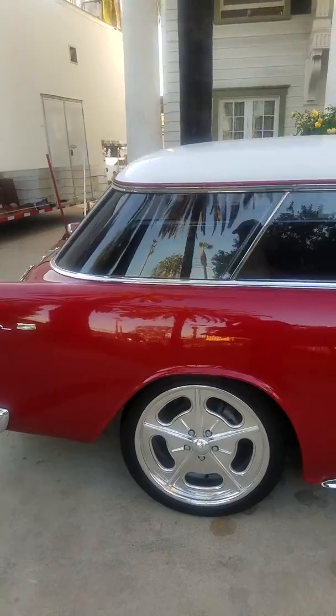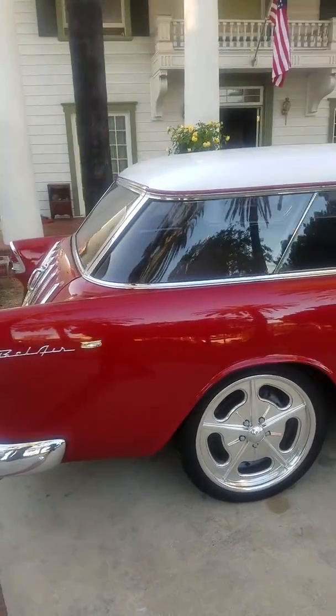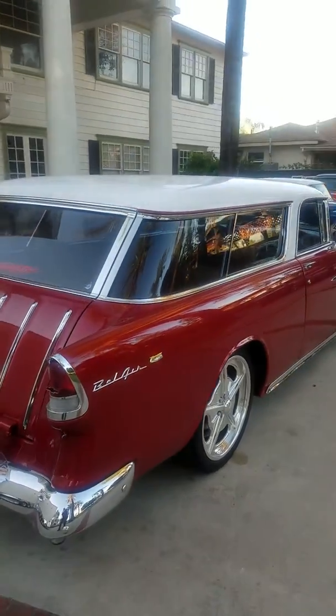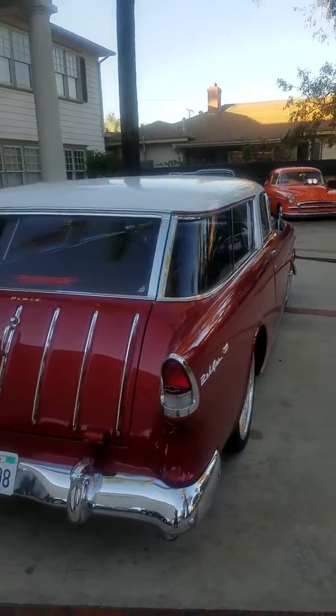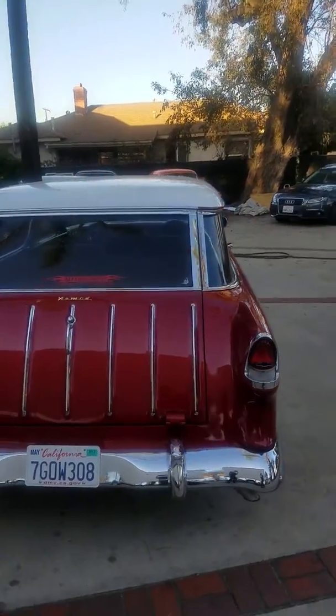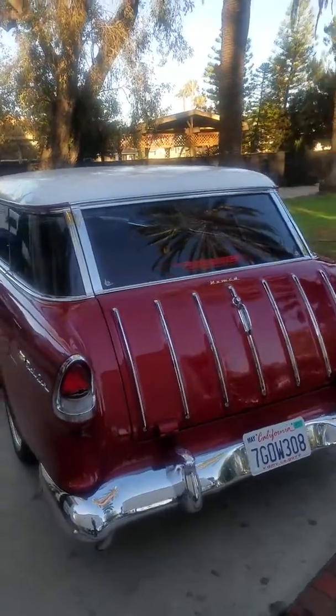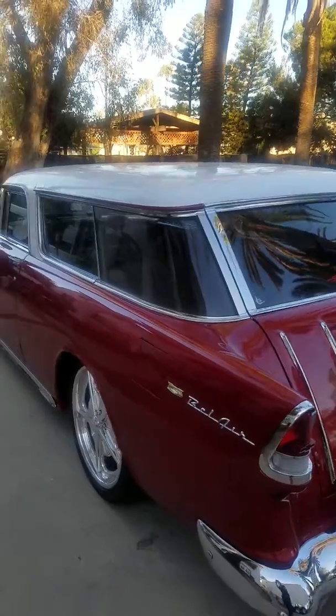We were going to take a color change on the car to red and white, but it is an available option to convert the car back to all red, which I have the parts for that too.